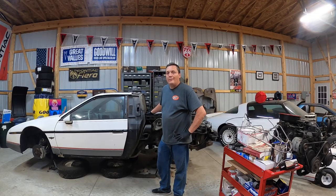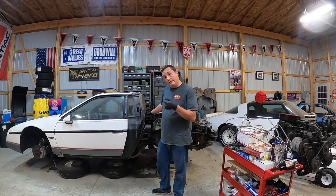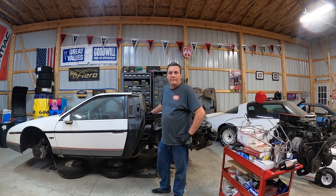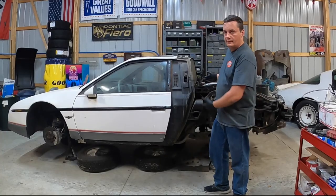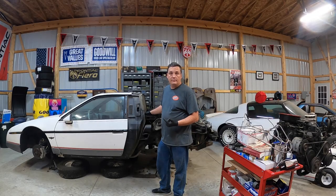Hi there. Welcome back to Rear Engine Shop. Today we're going to get started on my 84 Pontiac Fiero Pace Car. By start it, I mean we're going to do more work on it because we've already started. That makes sense. So let's get to it.